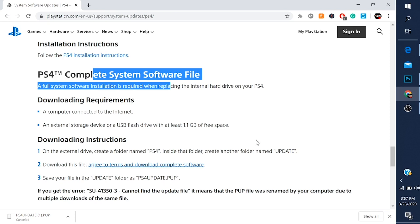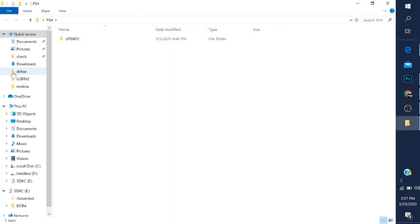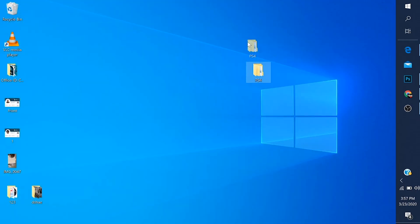Let me show you how to put it in the folder so you can drag it to your flash drive. This is the PS4 folder. First, you're going to make a folder called PS4 — that's number one, and it has to be in capital letters. The next folder has to be called UPDATE. You're going to put the update you just downloaded from the Sony website in that last UPDATE folder. After that, you're going to drag this file to your flash drive. After you drag that file to your flash drive, plug it into your PS4 when it's turning on, and you're ready to begin.